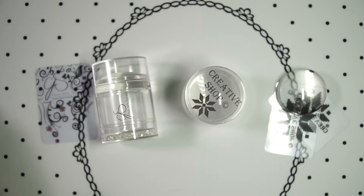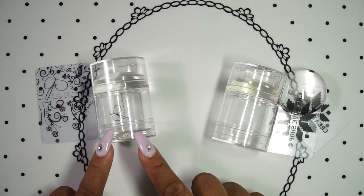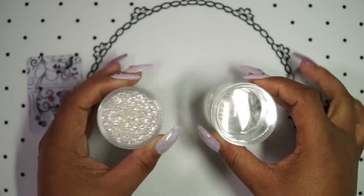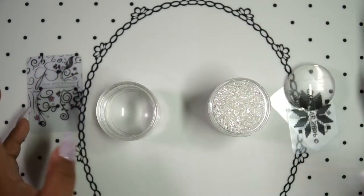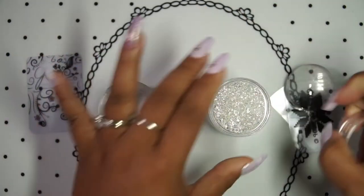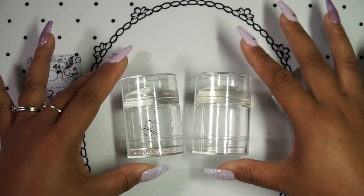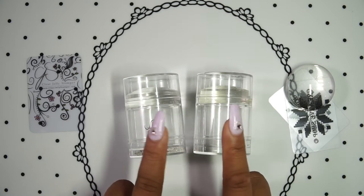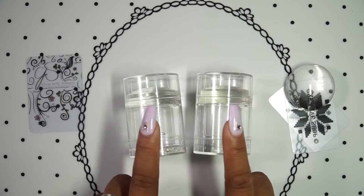So the question is: is there really a difference between the two? They're so similar packaging-wise. Obviously the Clear Jelly Big Bling has bling at the bottom and the Creative Shop one does not, but they're the same size, they're interchangeable, and the same goes for the top lid. They're almost identical except for the stamping head — that's really where the difference is.